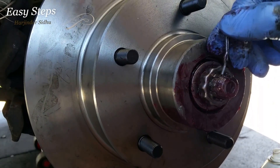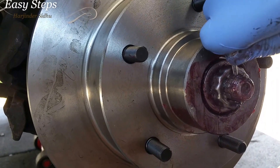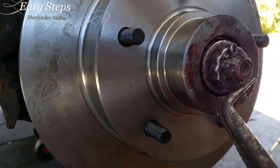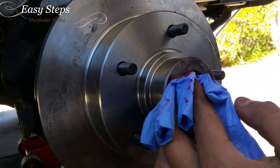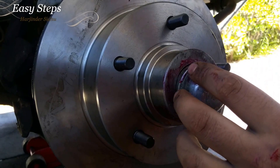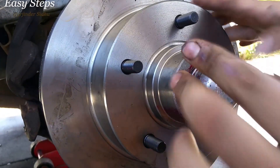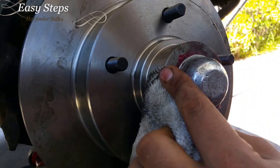Reinstall the sprocket back on and reinstall the cotter pin. Bend the pin back how it was — just bend it up. Apply a little grease on it last, then close the cap just like that. Make sure you wipe off any excess grease.